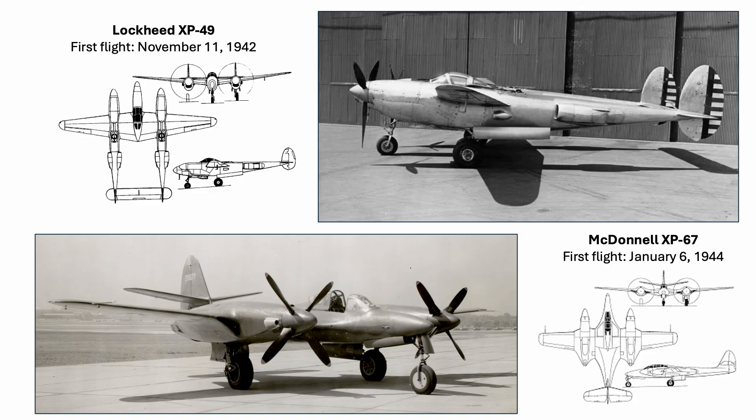Period video of the XP-67 in flight can be found at the link on the reference page. It is at this point in your average YouTube video that watchers depart, so I offer this live IV 1430 audio clip to help you stick around just a little bit longer.